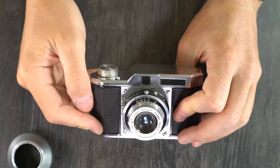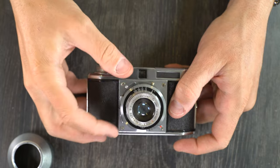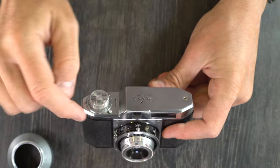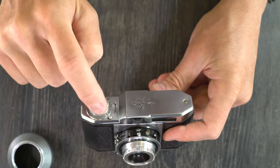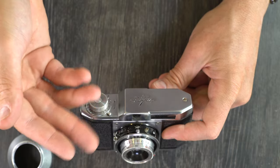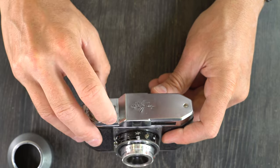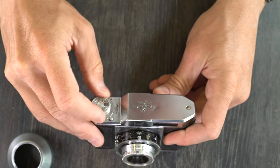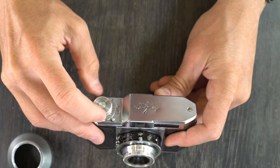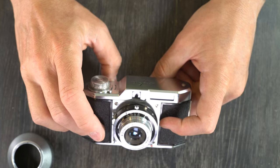If you want to do a double exposure with this camera, it's really easy to do. The process behind it is you arm your shutter, take a picture, arm your shutter, take a picture. The shutter is separate from the film advance. You have to remember to advance your film after each photo or you will just keep taking photos over the same piece of film over and over again. So after you take each photo, you push this button here down and then you advance your film, and you just do that each time you take a photo.